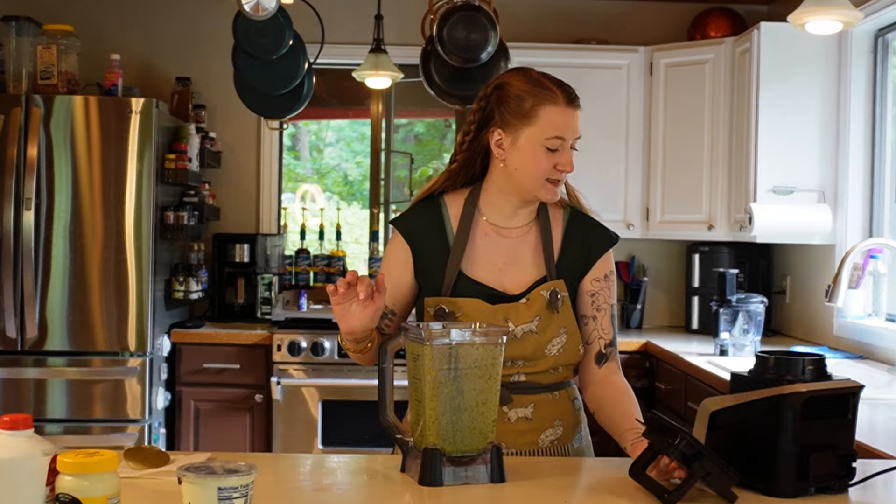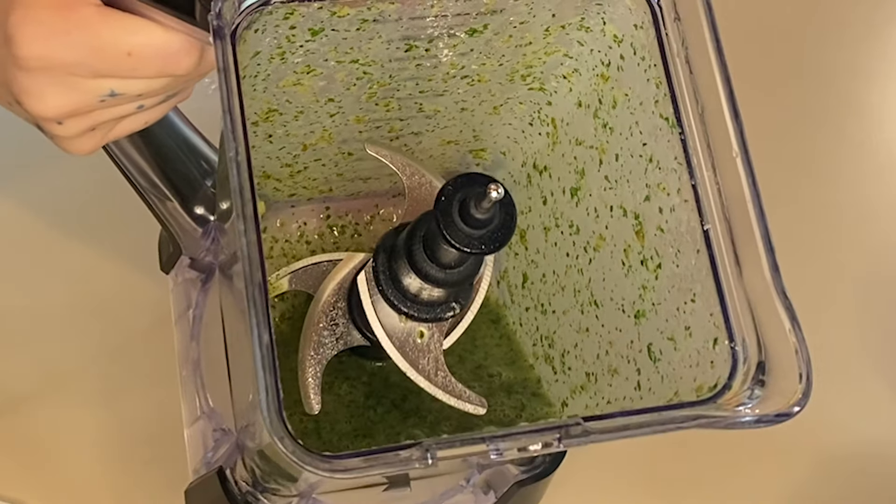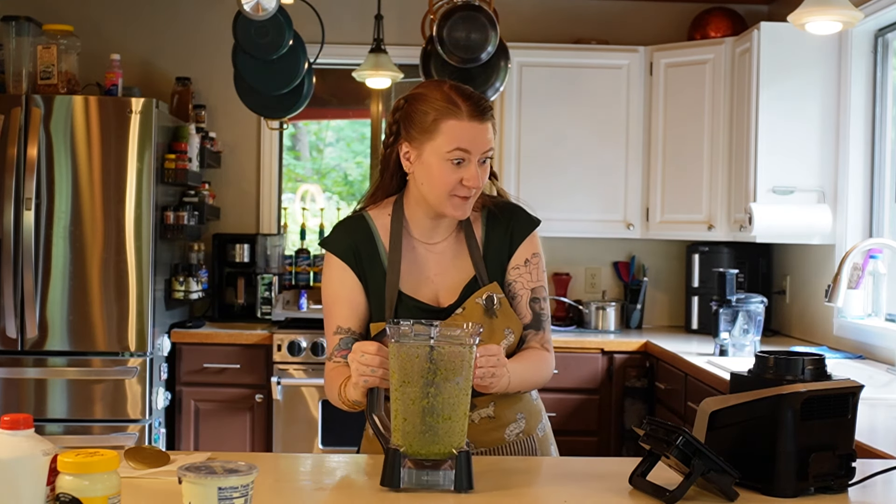I ran it through my Ninja for about 30 seconds on the food puree setting, and this is what we have. Smells like jalapeños and ranch — pretty much what we're making.